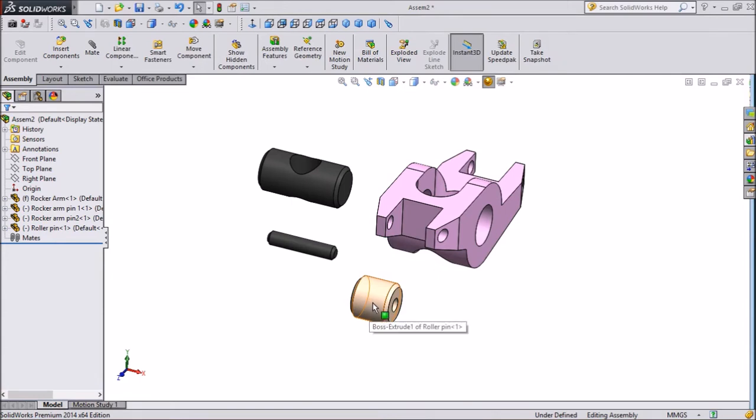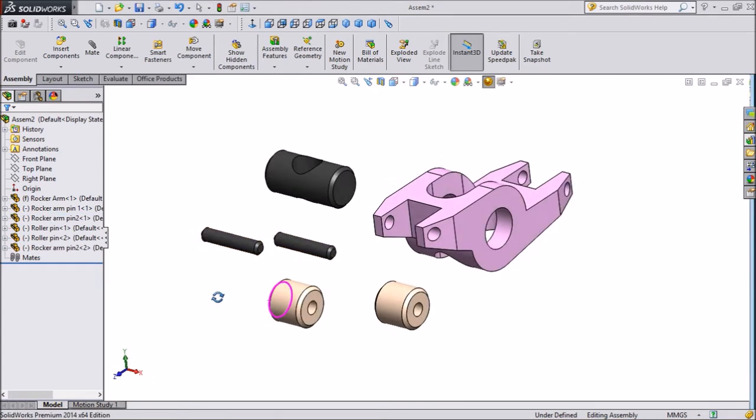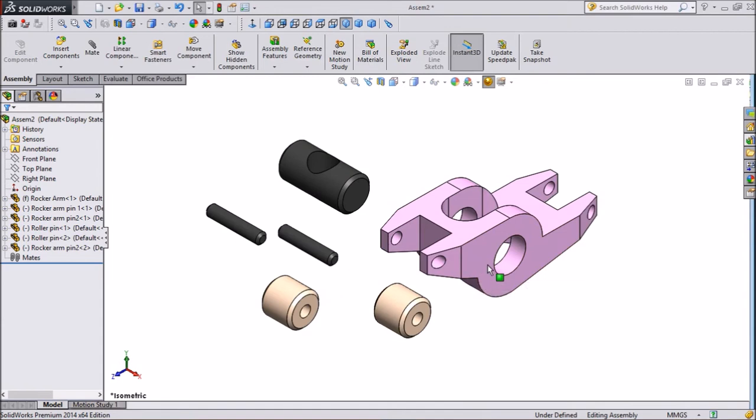Press Control, select this part, and drag to copy one part. The same again — press Control, select this part, drag and copy one more part. We need 2 pins and 1 roller. Now we will first assemble this one.